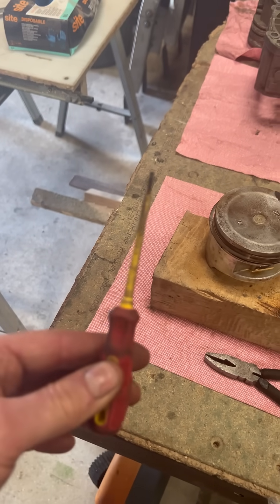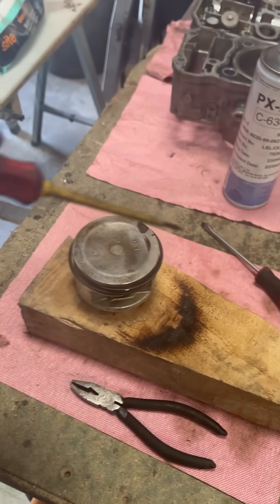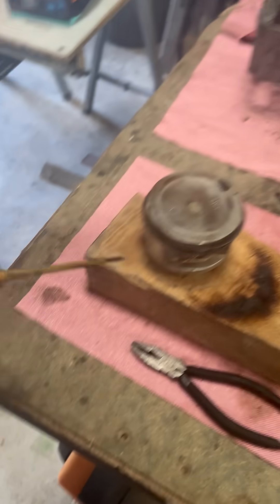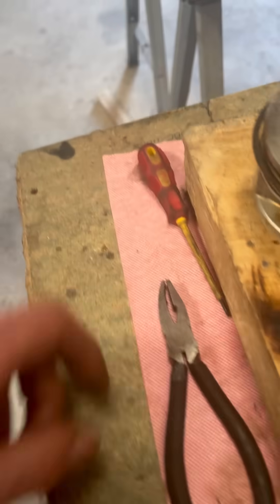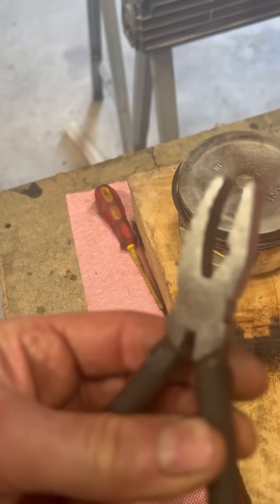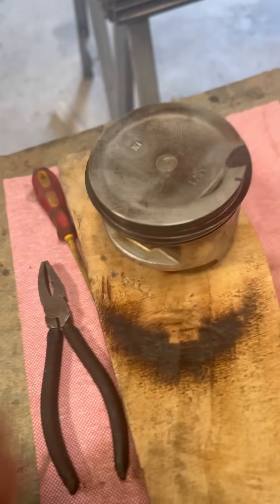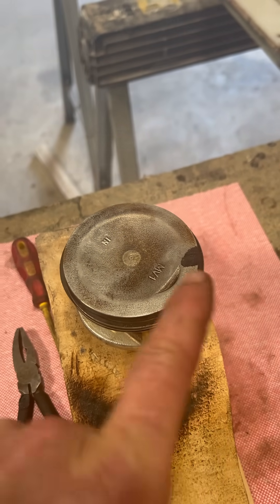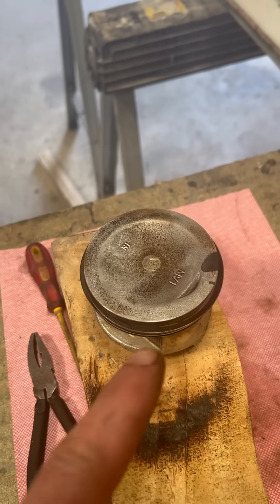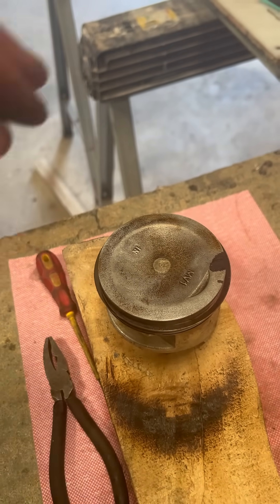An electrician's fine-tip screwdriver — and just with a slight left to right movement I managed to prise them open very gently. Then I used the glass pliers to very gently grip the little piece that was coming out, and I pulled it backwards and forwards all the way round. Then I put some penetrating oil in there.